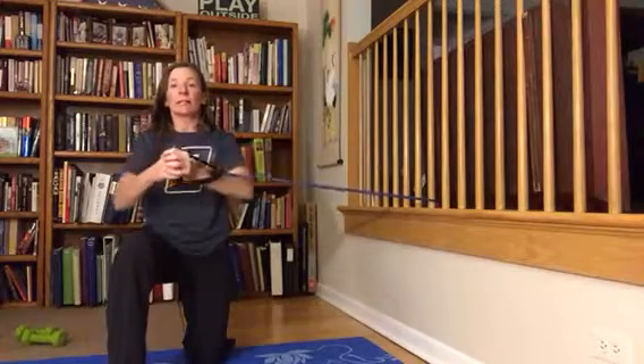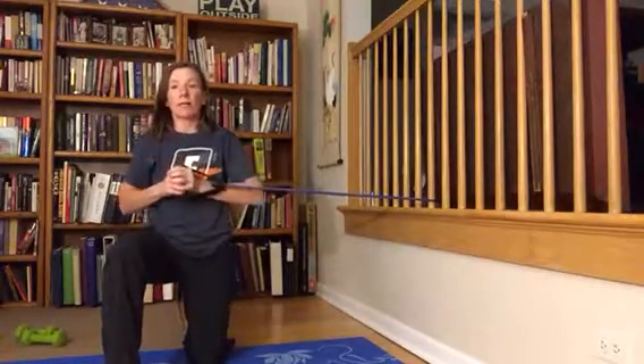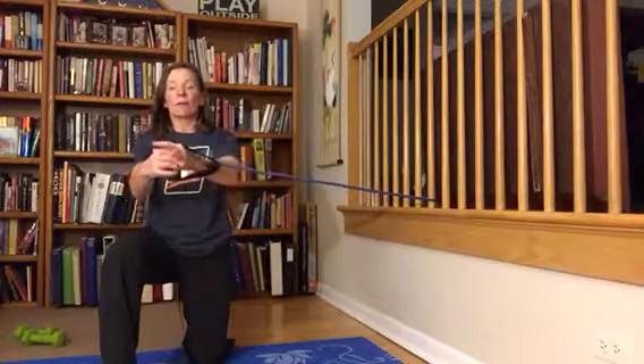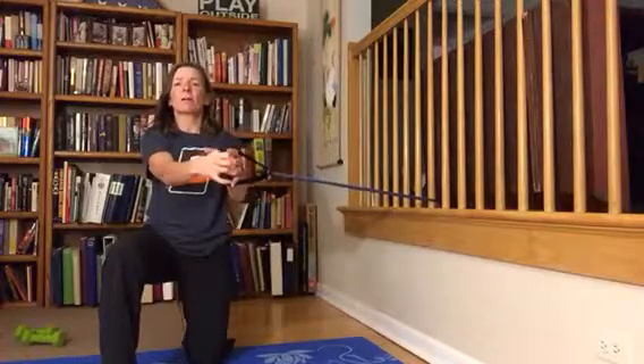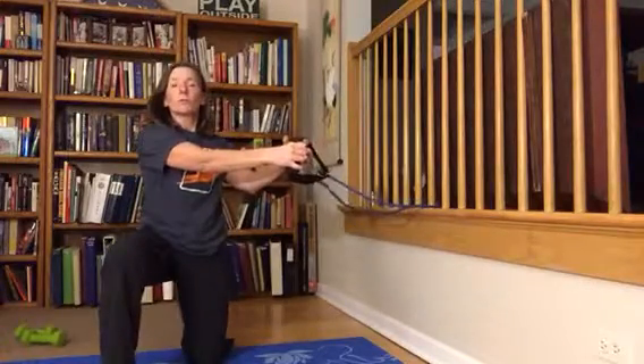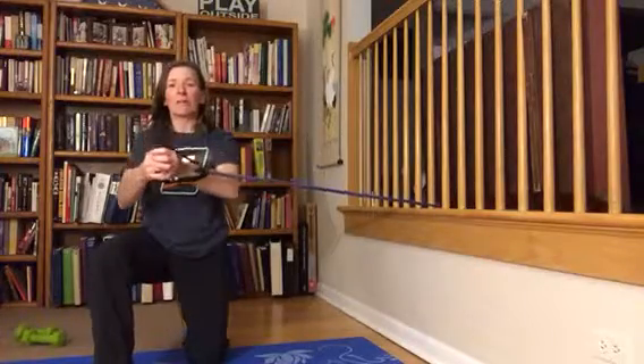You can do this ten times on each side. When your hands are away from your body and your arms are straight, the pull is really intense and the band is really trying to pull you closer to the anchor point, so you really have to make sure you're staying nice and tight in here.